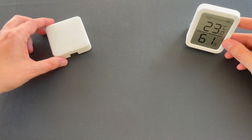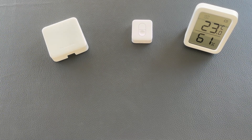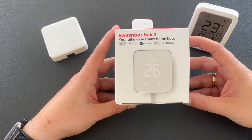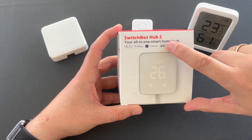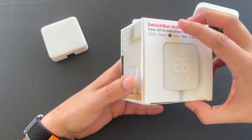Welcome to Poseidon Tech! These are some of my favorite SwitchBot devices, which I use almost every day, but today we have a new addition — the SwitchBot Hub 2, an all-in-one smart home hub which has a screen in order to show the temperature and the humidity.